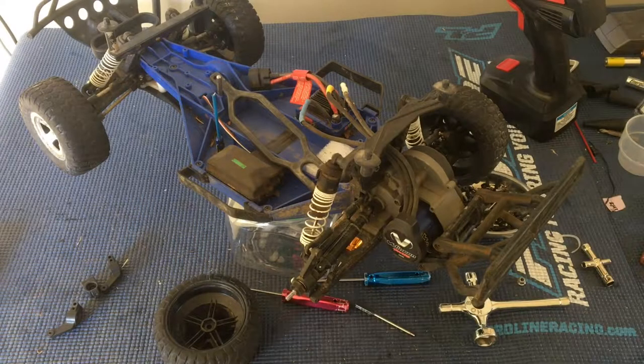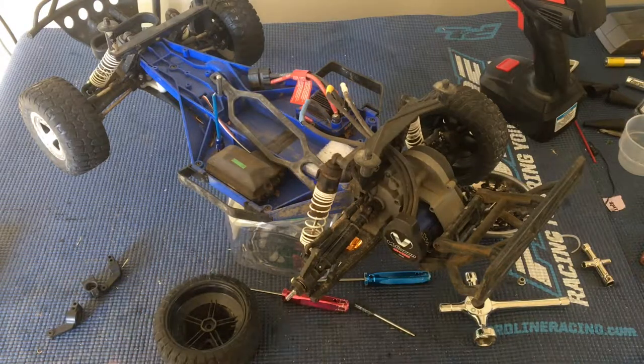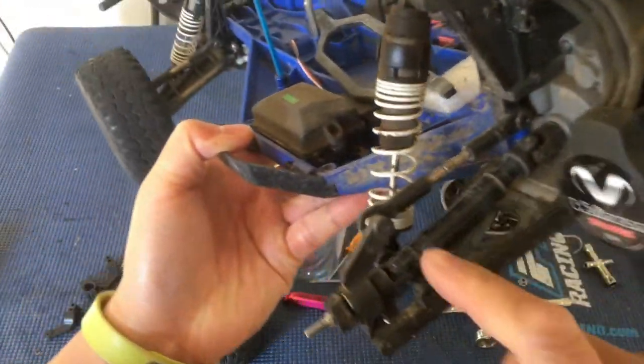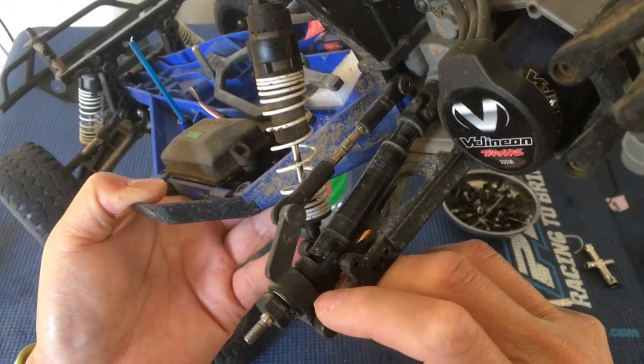Welcome to another episode of Racing to Learn. We are a nonprofit that uses radio control to get kids excited about math and science. We are in the workshop here taking a look at our Slash two-wheel drive LCG low center of gravity.